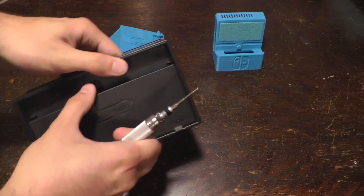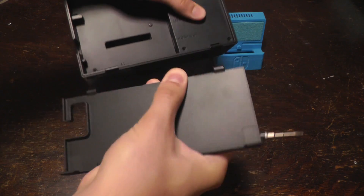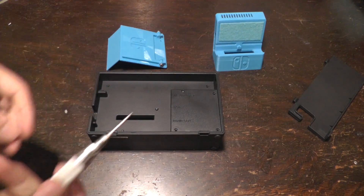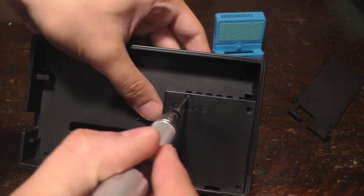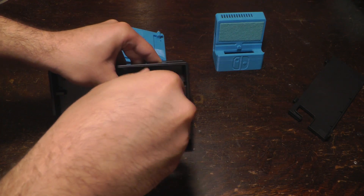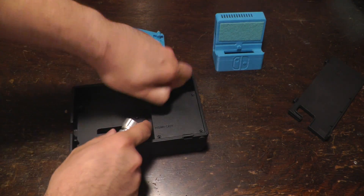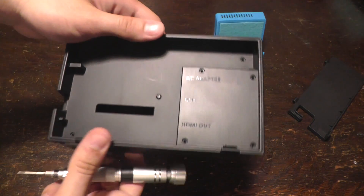We're going to check if this works first by opening this flap here, and then we can pull it off these hinges like that — it just snaps off. Make sure that your screwdriver can unscrew these screws right here. These screws are interesting because they have three indents instead of four like a regular Phillips screw, so they're a bit trickier to get out, but you can do it just fine with a flathead screwdriver.